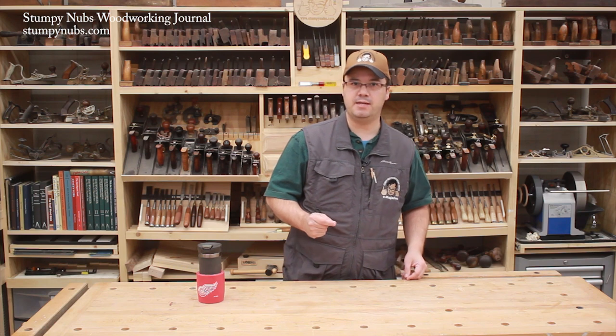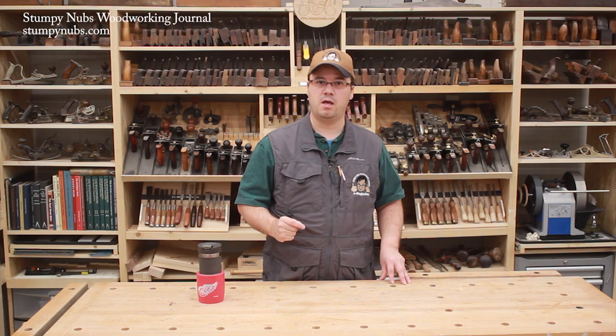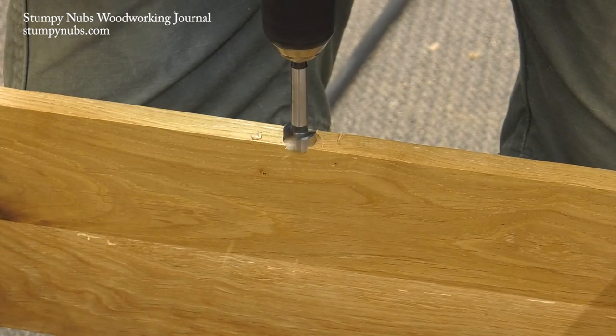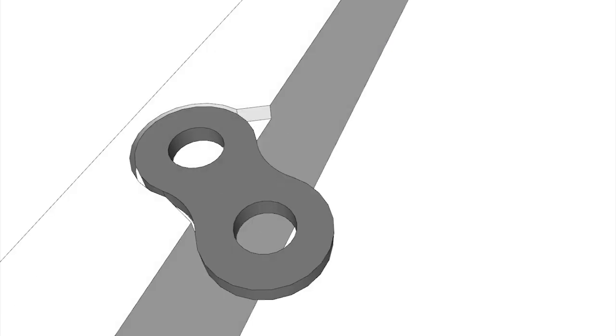Another thing to keep in mind as you install these: you must create a proper mortise for them to work. A Forstner bit is used to bore a shallow hole near the edge of the apron so the bracket will sit flush, but you must also chisel off the corners so they will not impede the bracket's full movement.